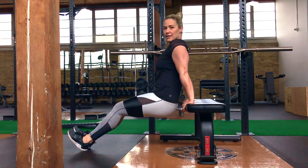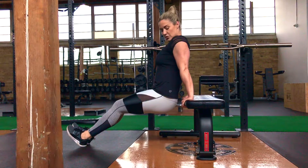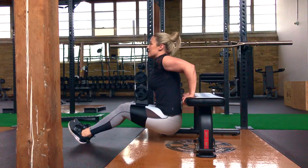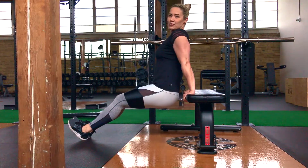You're going to want to keep your elbows in as close to your body as possible throughout this exercise. You start with straight arms, and then you're going to lower yourself down by bending your elbows until your butt descends lower than the bench and your elbows are at 90 degrees.